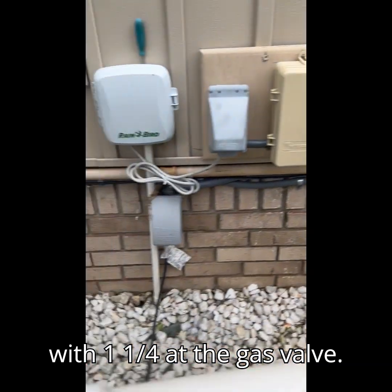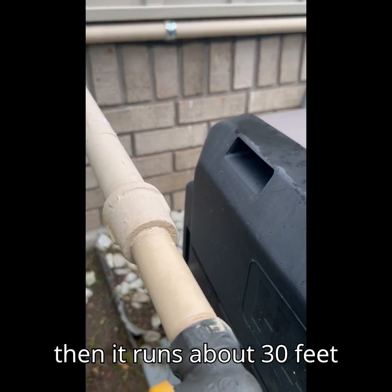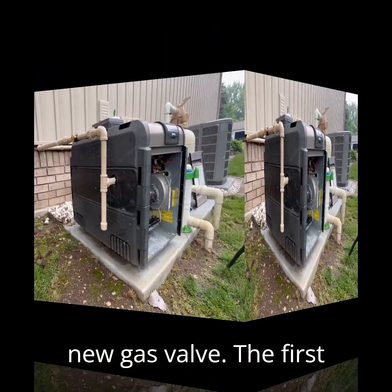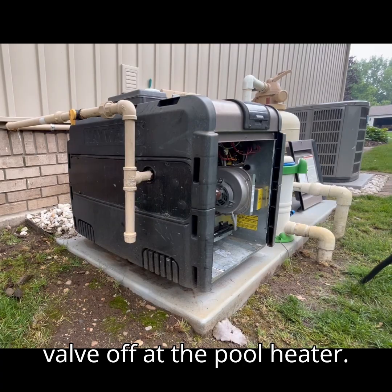We start off with 1¼ inch at the gas valve, reduce that to 1 inch, and then it runs about 30 feet until we reduce it from 1 inch to ¾ inch to fit the new gas valve. The first thing we are going to do is shut the gas valve off at the Pool Heater.